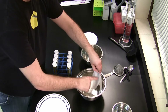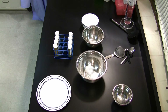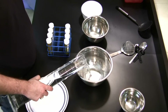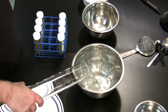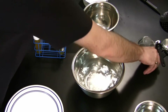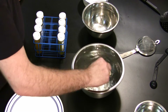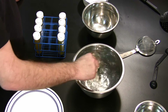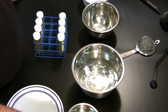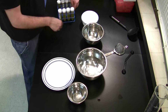Next, a 5% calcium chloride bath was made by placing five grams of calcium chloride into a one liter bowl of deionized water. The small silver bowl on the right contains just deionized water for rinsing the final product.